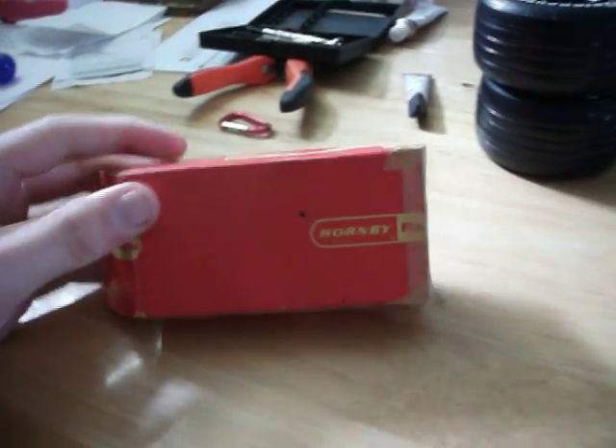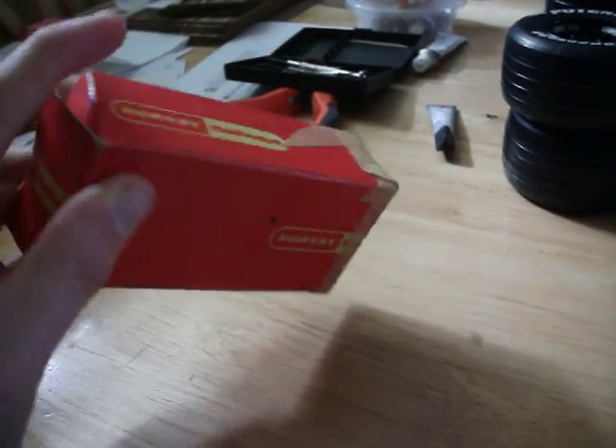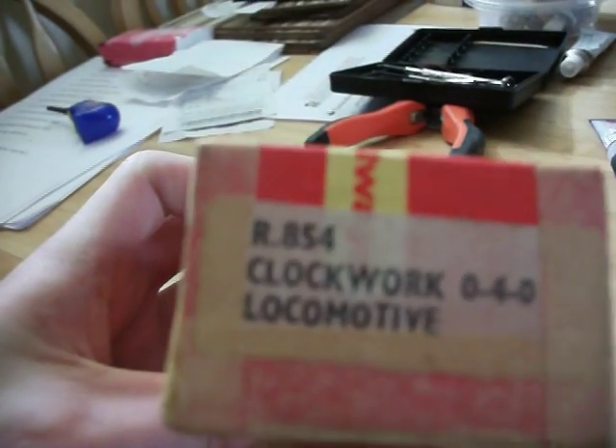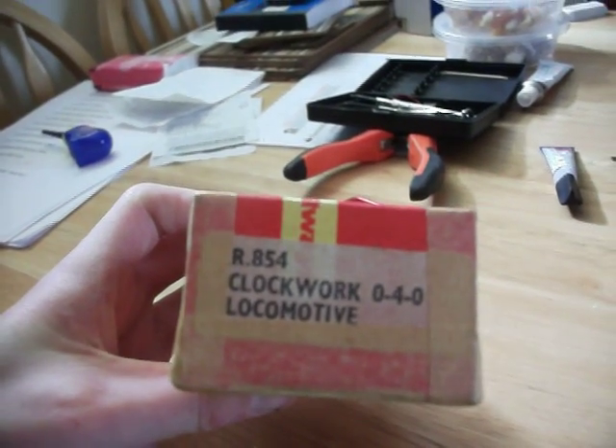And let's have a look. So, the very old Hornby boxing. As you can see, if we go right to the side, it's an R854 Clockwork 040 Locomotive.